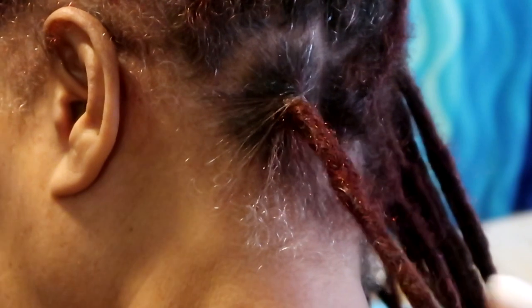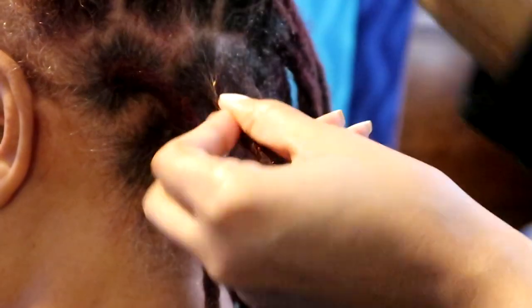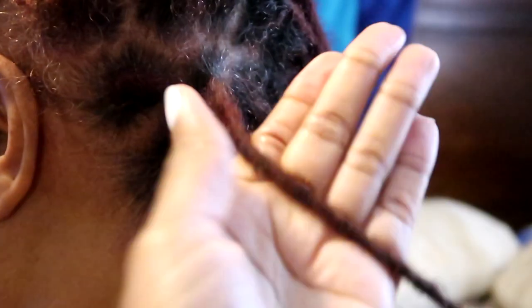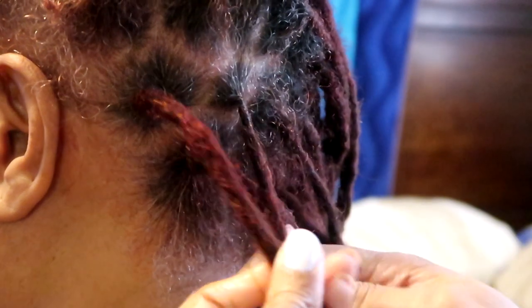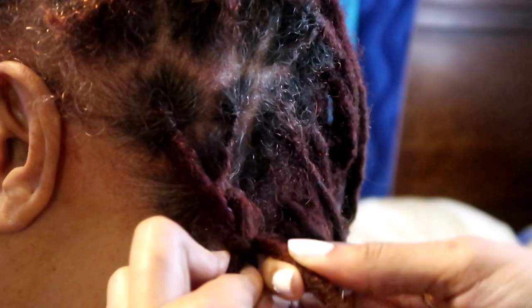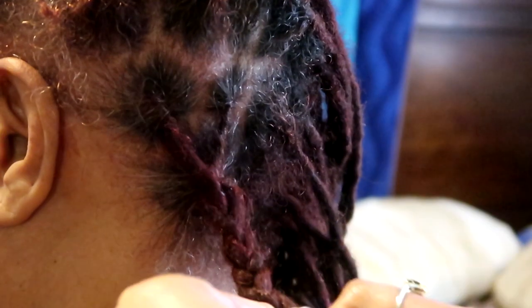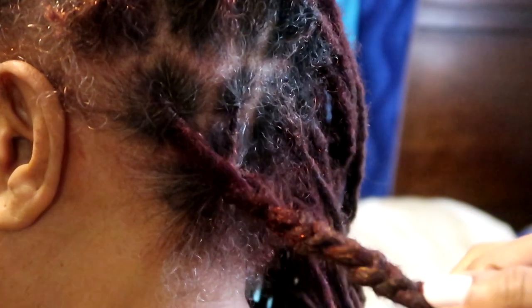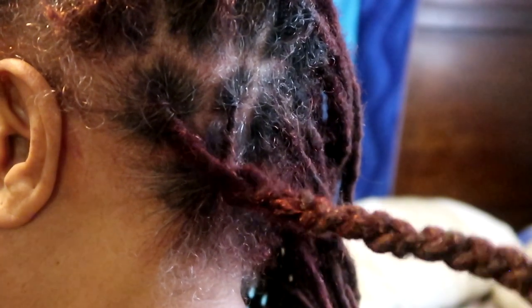Trust me I get better as the video proceeds, but I'm having trouble really getting the swing of things. Mind you, I am right-handed and with locksmithing you really want to use your left hand regardless if you're right-handed or left-handed, because you always want to maintain roots going clockwise. The way your hand is shaped it just works best with your left hand. I'm sure there's a way to do it with your right, but that's just not the way I was taught. So I'm making it work with my left, and I was doing a lot of tugging — my mom's head was moving a lot — and you don't want to do that. You want to be as controlled as you possibly can when locksmithing because you want to make sure your client is comfortable.